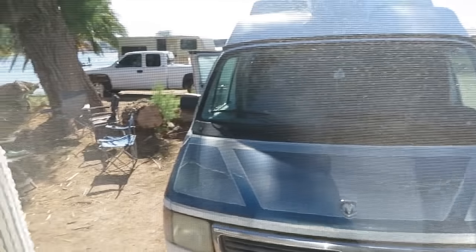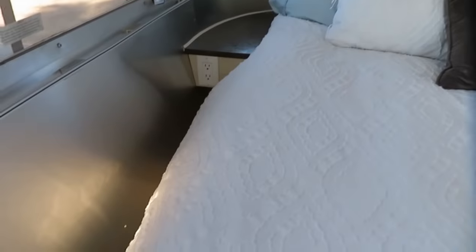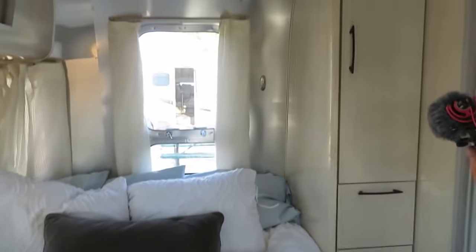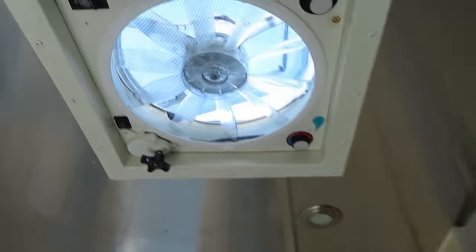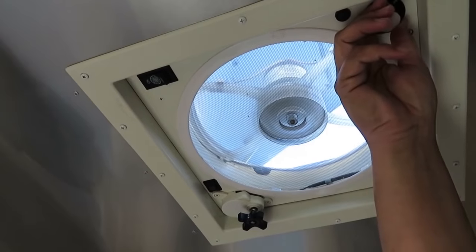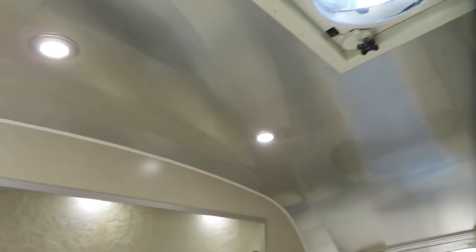The wraparound windows are very private — people really can't see in very well. You can lay in bed with those windows open with neighbors all around and no one can see in. There's another privacy door here that creates a little Jack-and-Jill bathroom situation when you have guests, or you can block off the back area when it's cold. There's a Fantastic Fan with a temperature sensor and rain sensor.